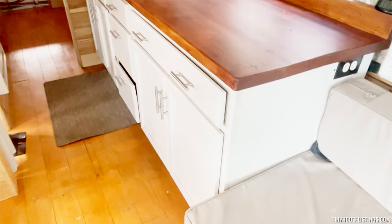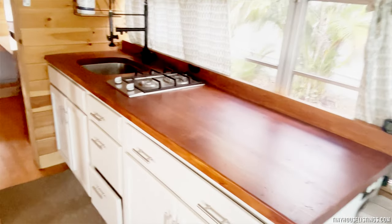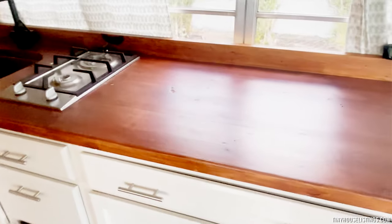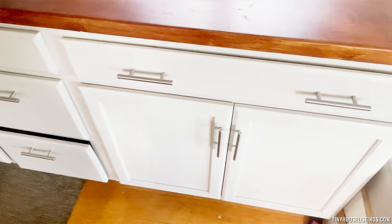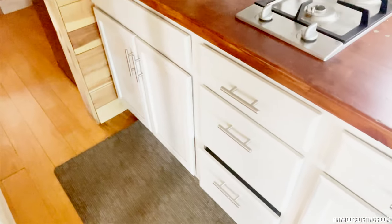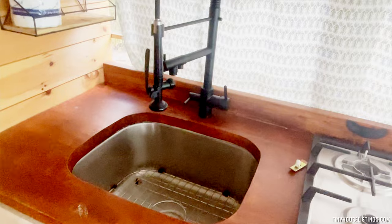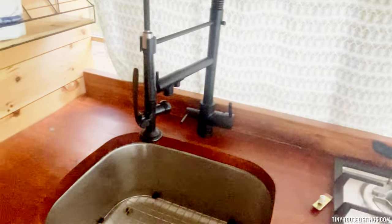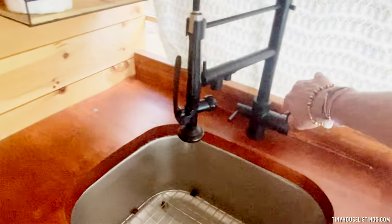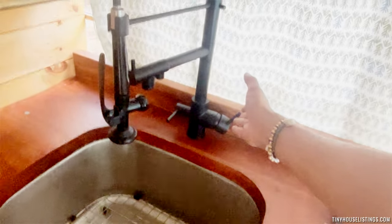So now this is the kitchen — countertop, cabinet storage. Two gas stove, about three to four feet of counter space. One cabinet, one drawer, three drawers, plus another cabinet. We have a working sink as well with hot and cold water and three options for how the water comes out.